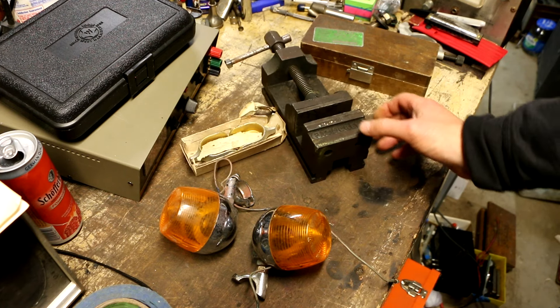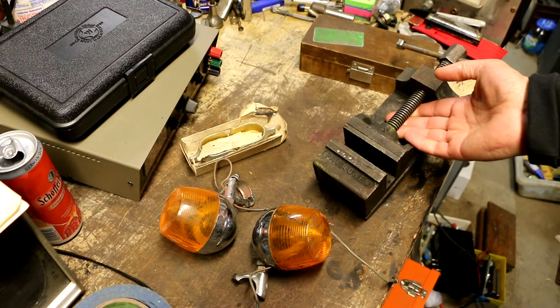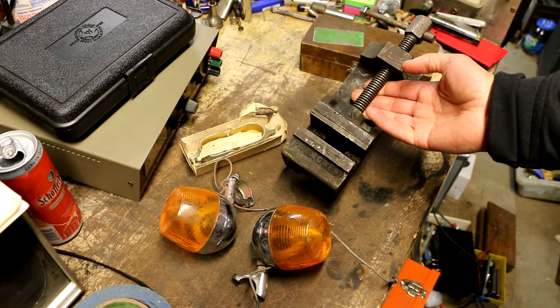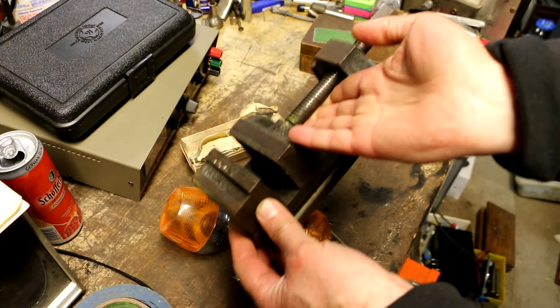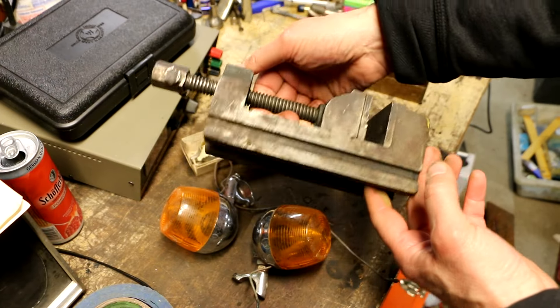Normally I don't want to buy any more of these drill press vices — I have probably 15 or 20 of them now. But this one is a genuine Palm-Grin, and it's in good shape. And it was $10. For $10, I'm not going to pass it up.